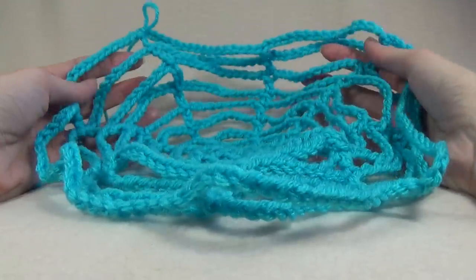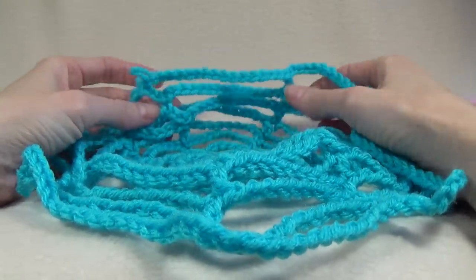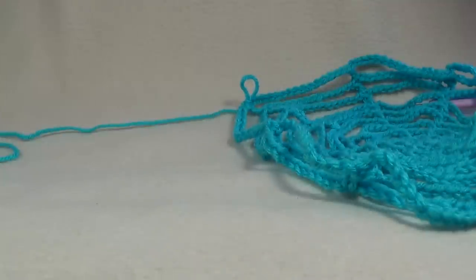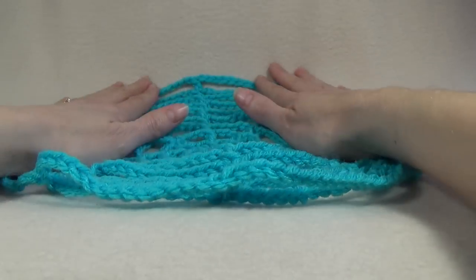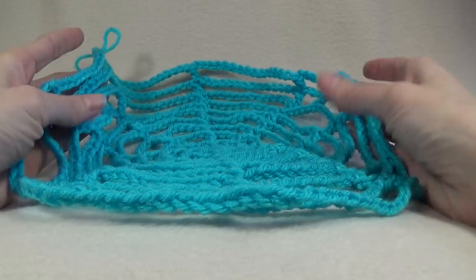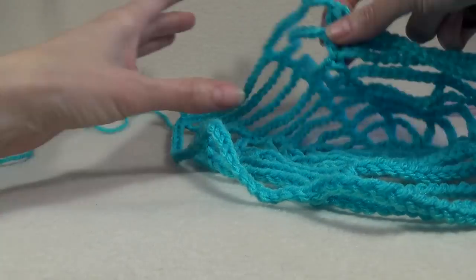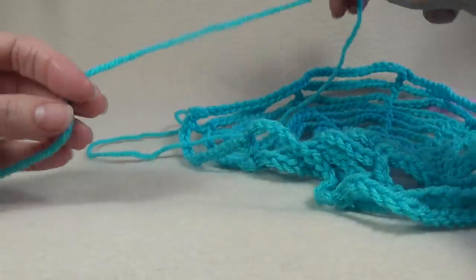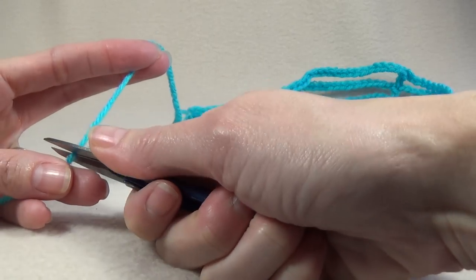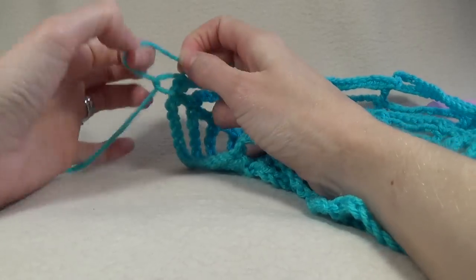I have completed 9 rounds and I have 16 chains in between my double crochets. When you've got to the size that you want — and of course if you want to add more, keep going — if you find that it's curling up and looking like a hat, add more chains in between your double crochets. When you finish off, optionally leave a long tail because you can use this to tie your cobweb to where you want to place it.